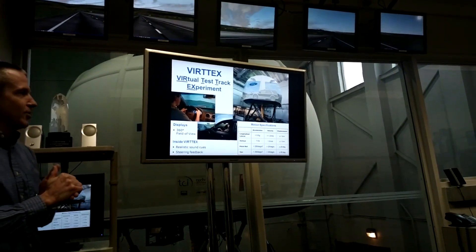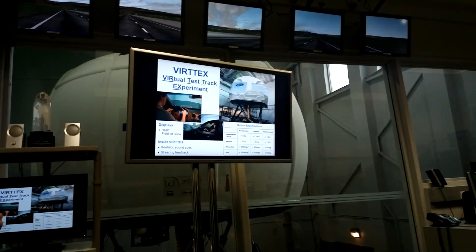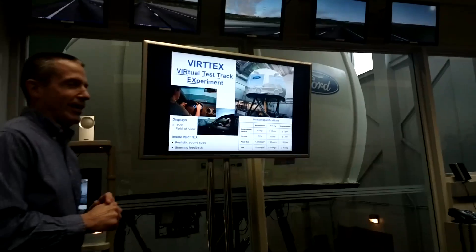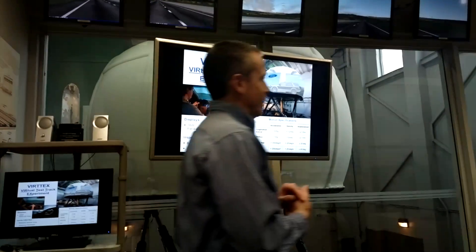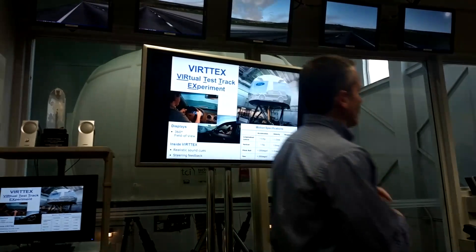We claim it's the most advanced in the automotive industry in North America. There is another simulator in North America with a little bit more motion — that's at the University of Iowa. The dome is coming forward right now, which gives Rita the sensation she's actually accelerating. It's moving forward and pitching up slightly, giving her the sense that she's accelerating the vehicle.